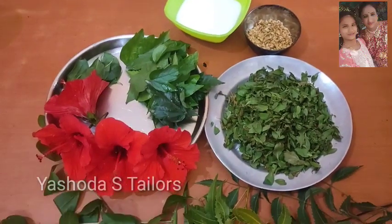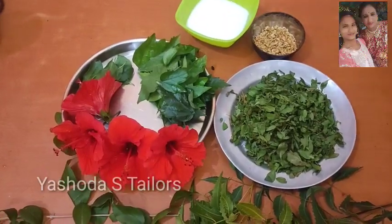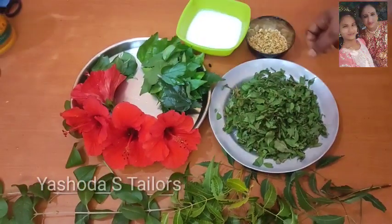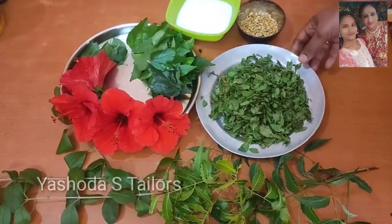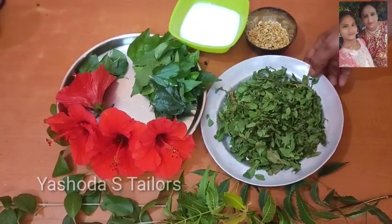I am going to mix the grain and mix it with the paste.